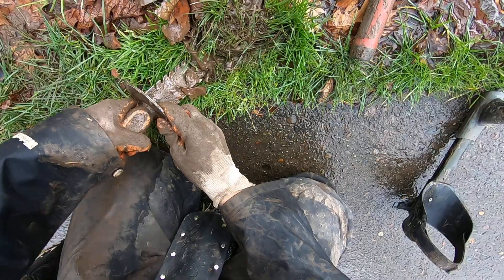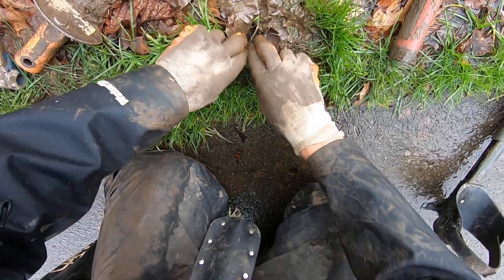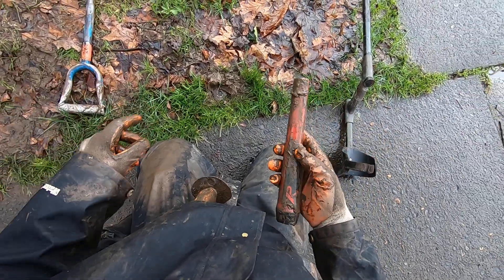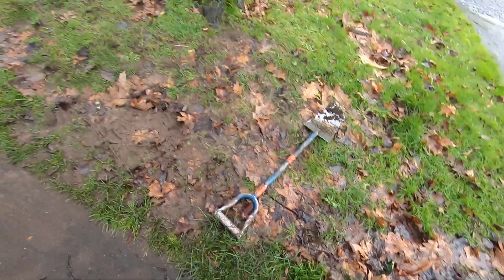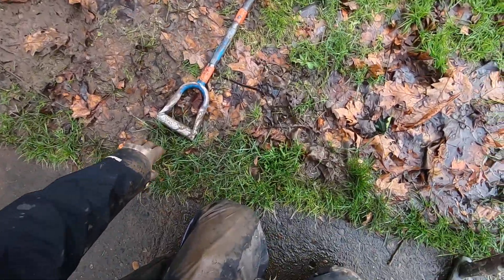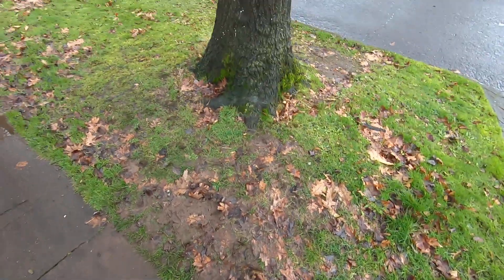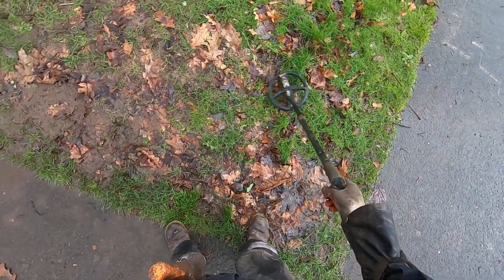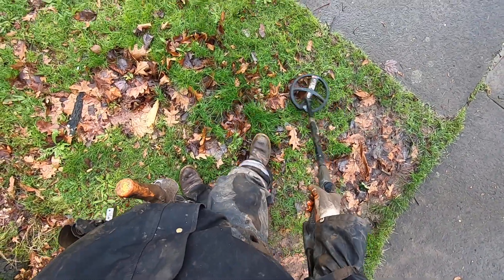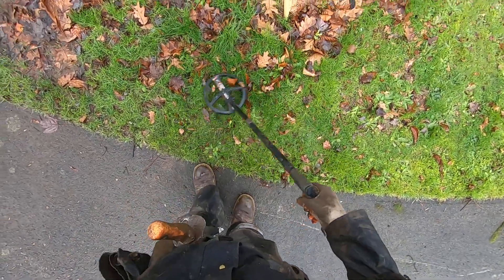I'm doing the school district a service right now opening up these sprinkler heads. Some guy just asked me if I was Gary — I'm not Gary, I'm Geremy. Just having some fun on Christmas Eve. Gary's a good friend of mine — he owns Capital Prospecting in Salem, Oregon.